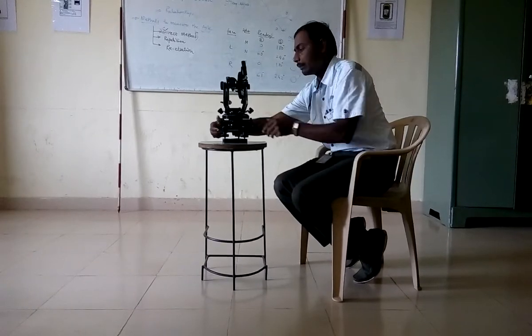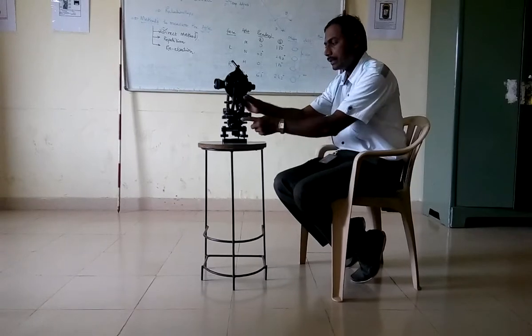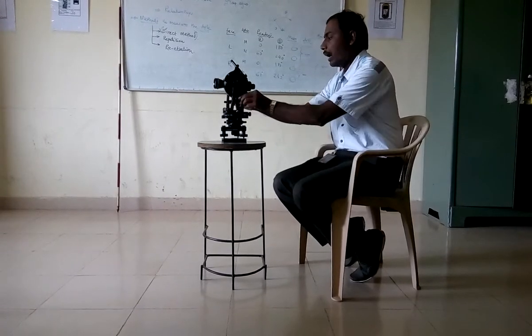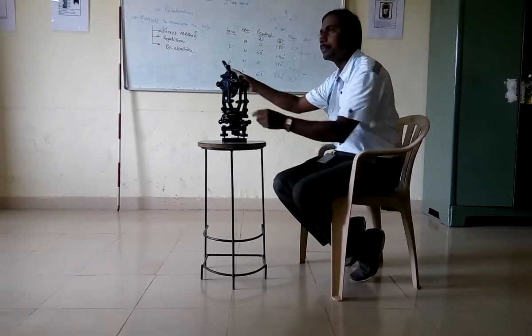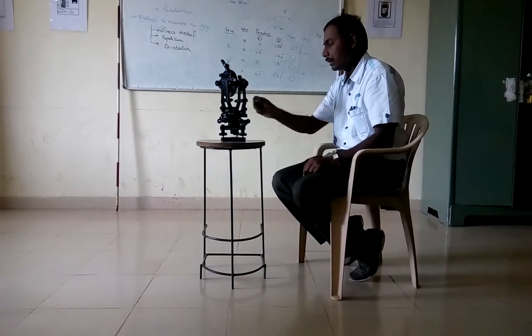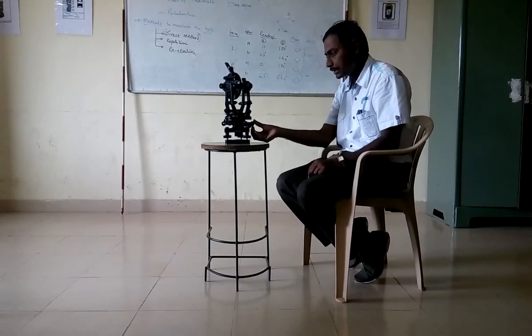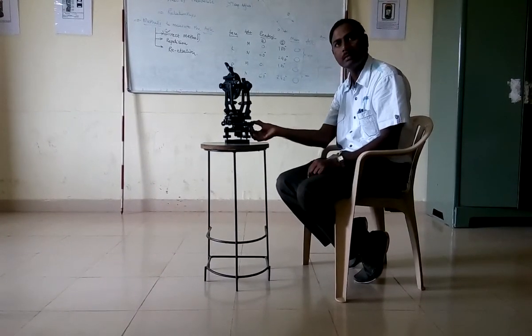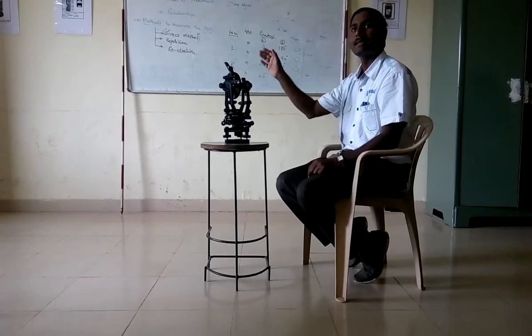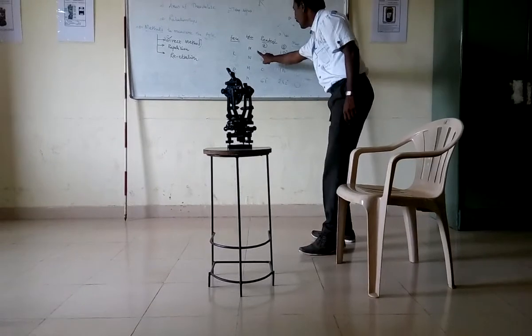Now my first step will be: I will loosen the lower clamp. I will turn and focus towards M. I will bring the image of M and do the focusing. I will tighten the lower clamp, and using the lower tangent screw I will bisect the image. Now the reading has been set to 0°0'18" — and vernier B reads 180°.